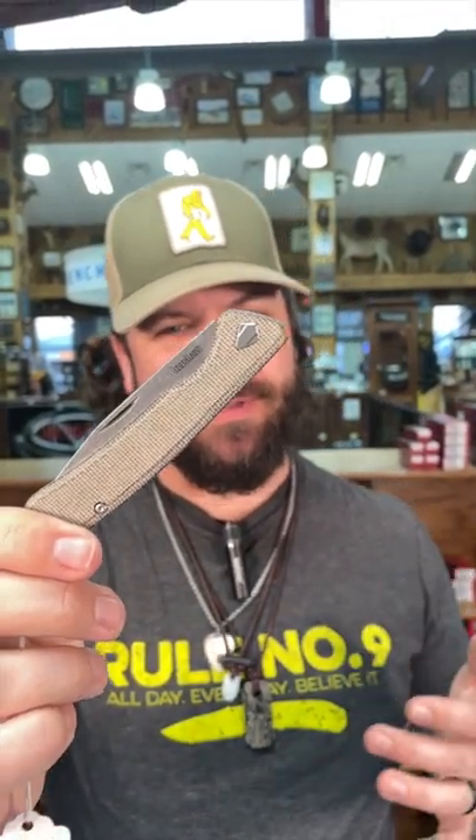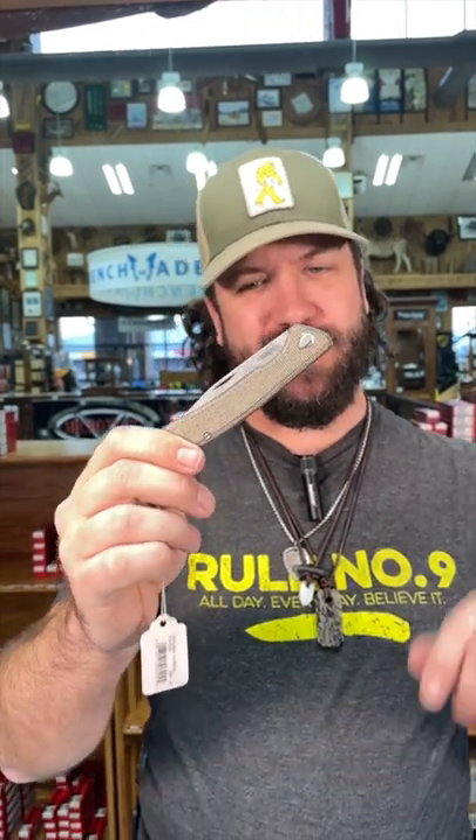What is happening everybody? We are back at the Daily Grind. Today we've got something really cool for you — a brand new traditional from Kershaw. Now we're always talking about having modern traditional knives, and this one absolutely fits the bill right there.